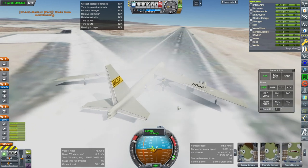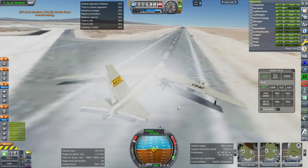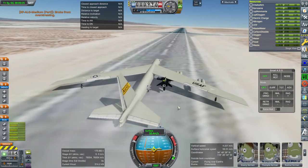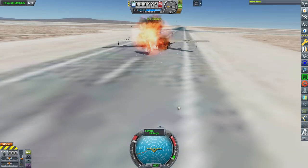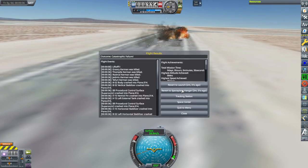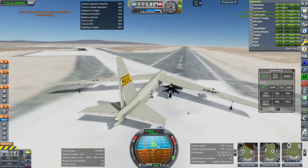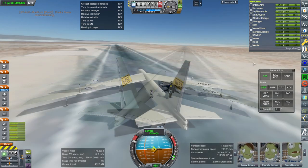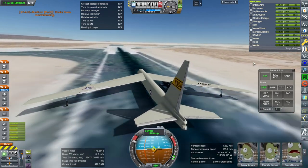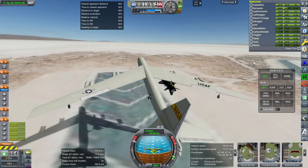We still have the issue with the B-52 initially needing wheel steering in order to control it. Whoa — a hop, oh no. Edwards runway is a little bit troublesome. Okay, here we go again — carefully tilting up. Alright, just enough runway.